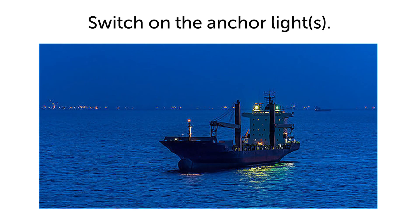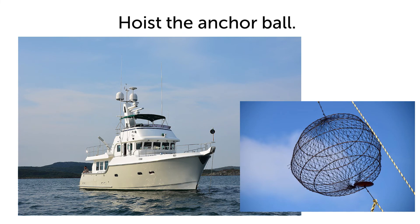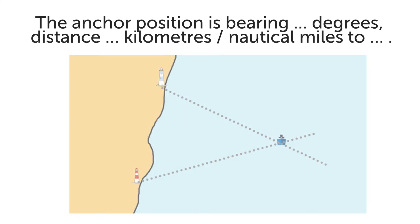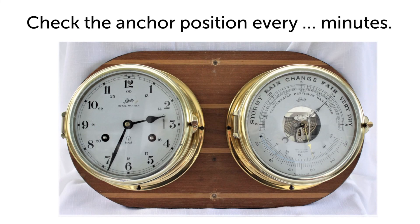Switch on the anchor lights. Hoist the anchor ball. Check the anchor position by bearings. The anchor position is bearing 320 degrees, distance 3 nautical miles to the cape. Check the anchor position every 30 minutes.